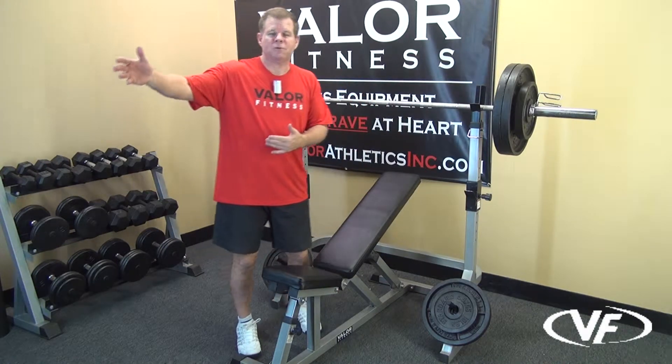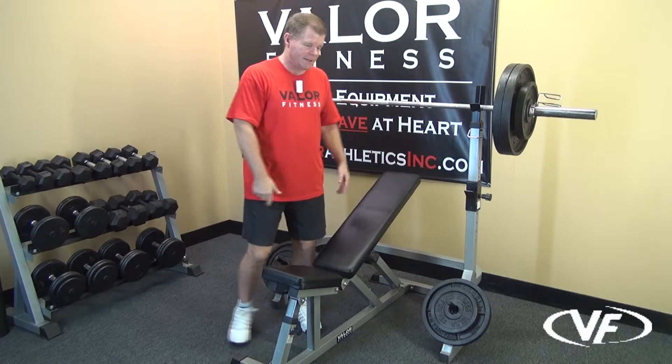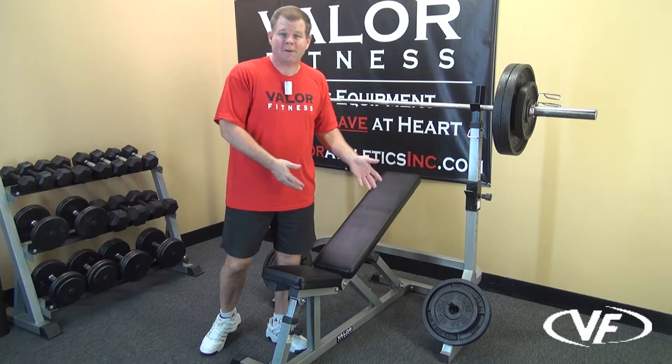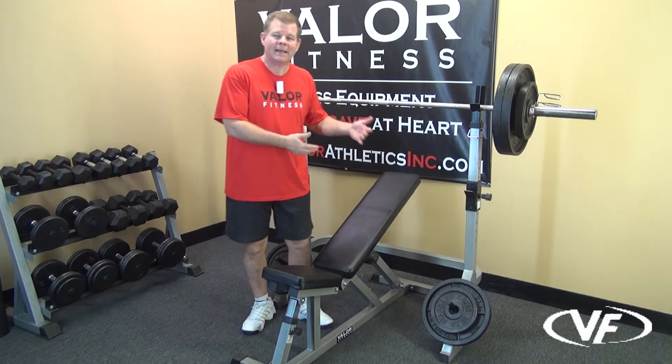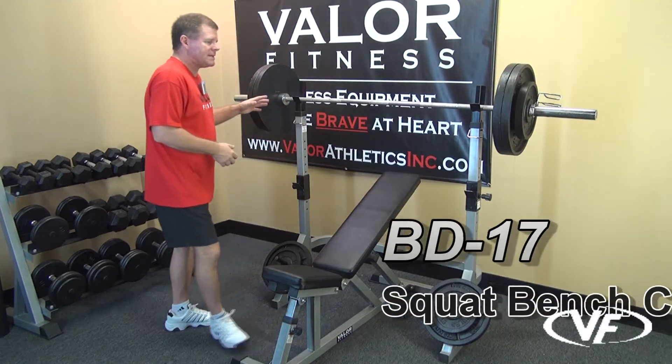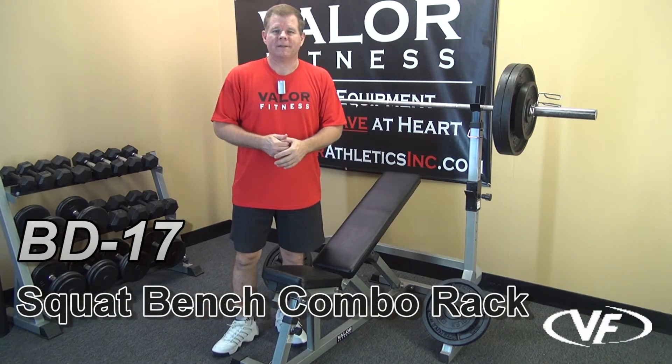Any bench you have in the assortment will accessorize the BD-17. Shown here is the DD-3. Whatever other options are on our website, check them out. You can use a flat bench if you like — this is a flat incline bench press, or again just a flat bench will work as well. This is the BD-17 squat bench combo rack from Valor Fitness.